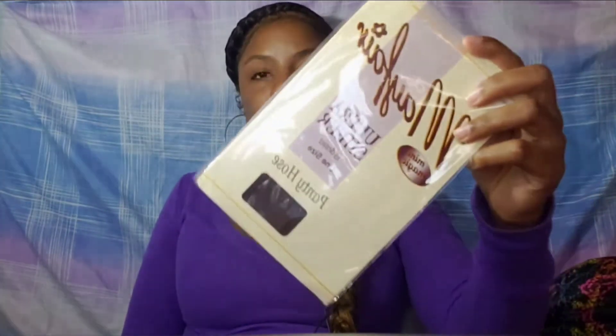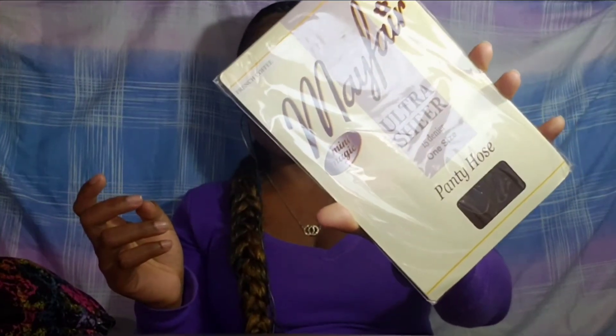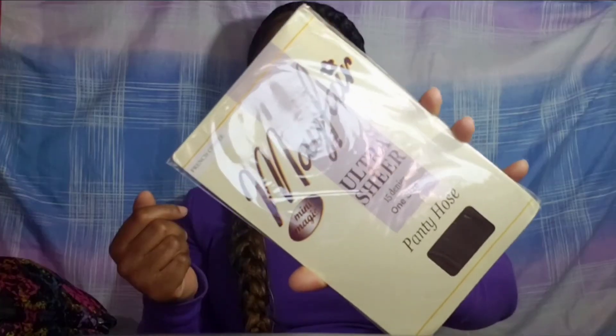It depends on your school's uniform, but for us in Trinidad we have to wear stockings or pantyhose with our uniform. I buy Mafia stockings — this is the best one I've found because they last the longest and don't rip as easily. Usually I purchase skin-tone ones.